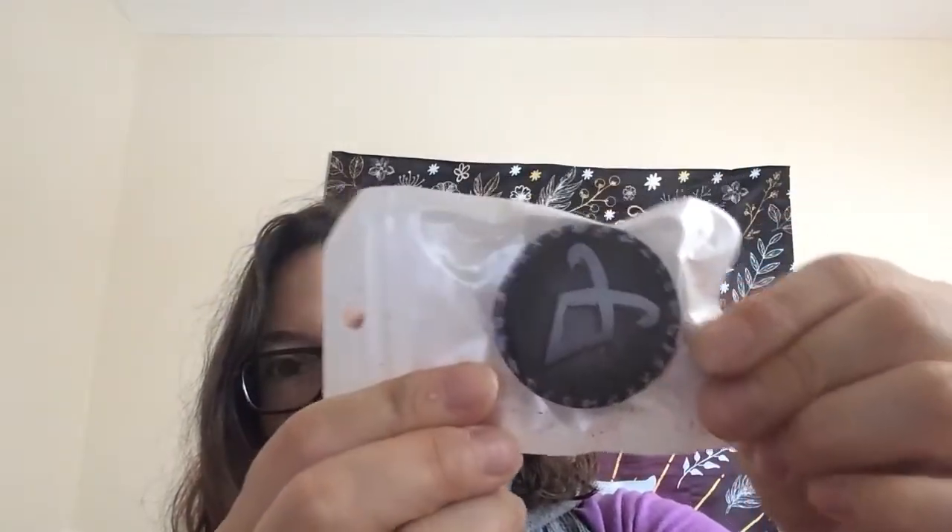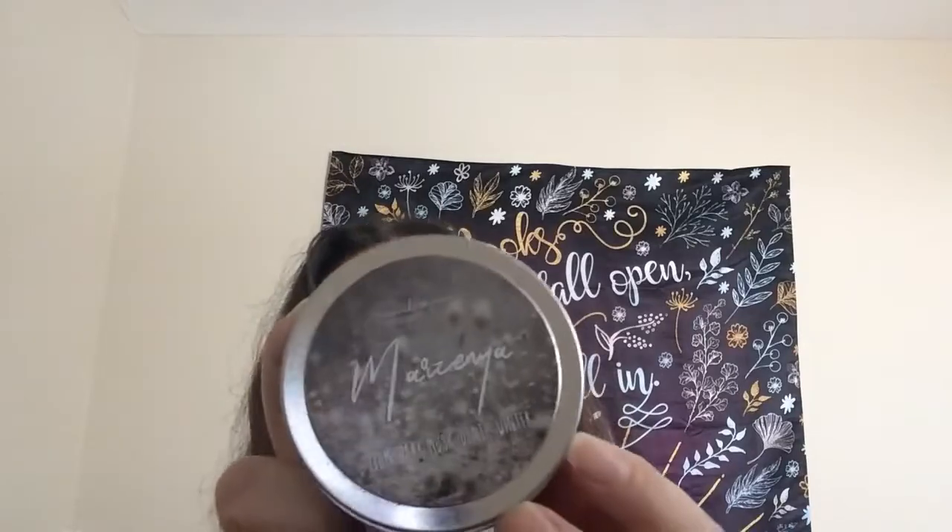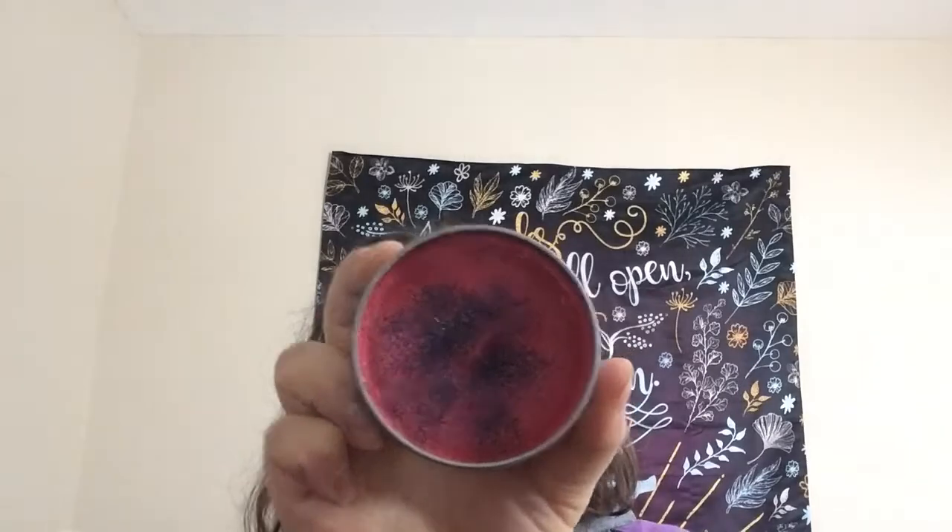And then we get a Shadowhunter pop socket — that is so cool! I actually have a small collection of pop sockets because I want to find matching cases for them. And then we get a candle: it's 'plum dark musk death winter.' It's a wood wick one — that is amazing. Oh, it smells so good! It's from Wick and Jane Bookish Candles. I've never heard of them but this is amazing — it smells so good.